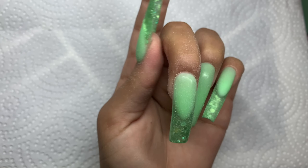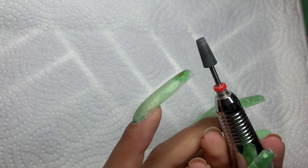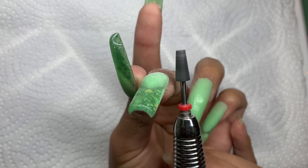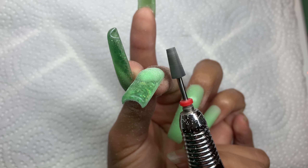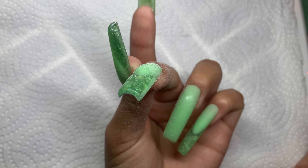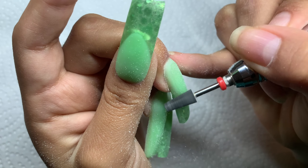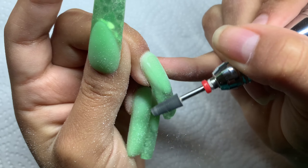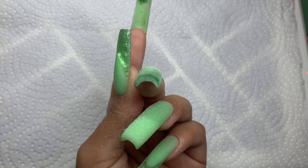Now I remove the bulk at the sides. Using the small end of the bit, I place my nail at an angle and make a few short passes — one, two, three — then the same on the other side. If you feel the bit keeps stopping, you need to up the RPMs.